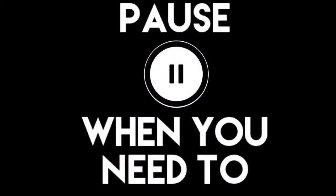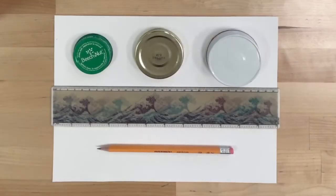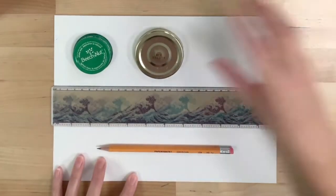As always, remember you can pause at any time during the video to catch up. So as you can see here, I have my circles in a variety of sizes, my straight edge, and a pencil. I'm only going to be working with the straight edge first, so we will put the circles aside.